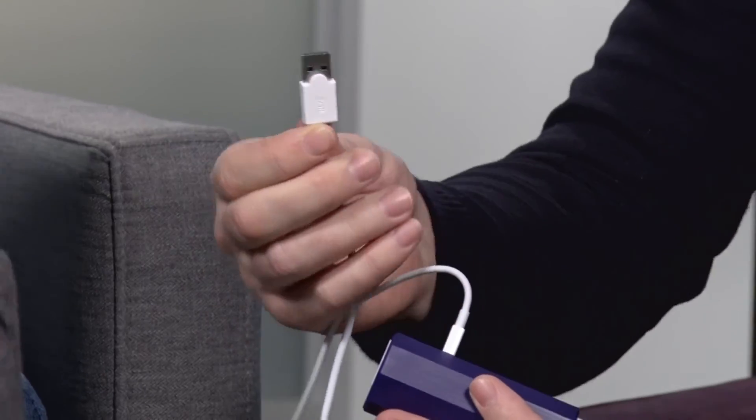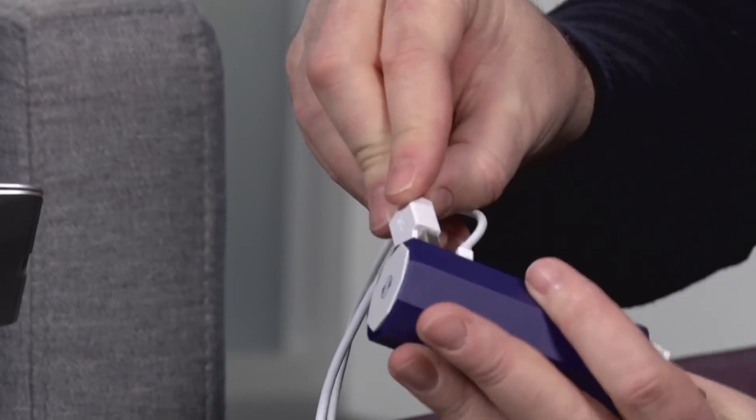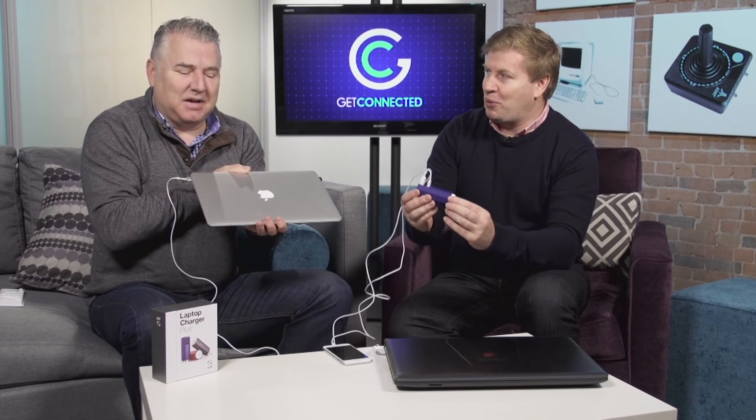It doesn't come with a MacBook charger — that's the only downside — but you can get the optional cable, which we have, which is kind of cool. If you notice, all the laptop charging tips have a little extra connector bit there, so they get the most power from the transformer. And again, presto kazinga — I'm charging my Mac.